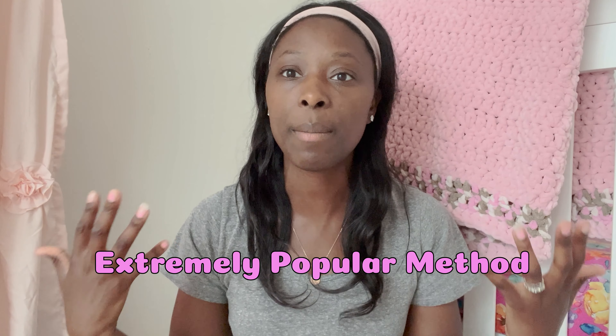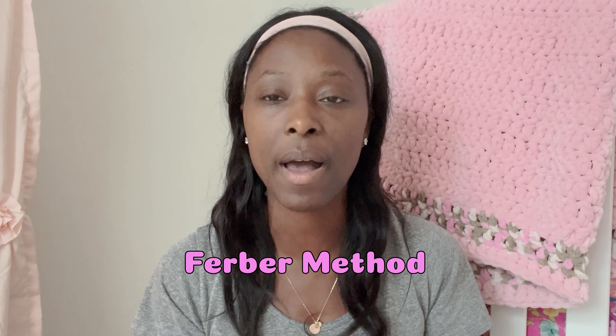If you did the Ferber Method, pop it in the comments below. Right now the parenting trend is really responsive parenting — we're there for our children, providing a ton of support. We may not even be sleep training because it may not feel supportive enough. So I'd love to know if you did the Ferber Method and how that worked for your family, because it is still an extremely popular method.